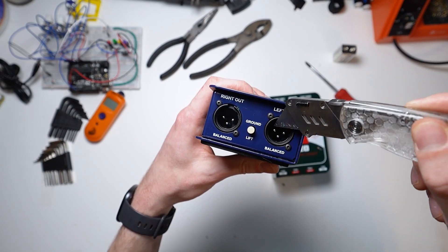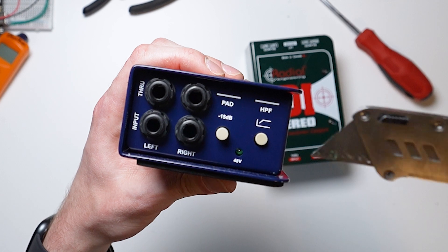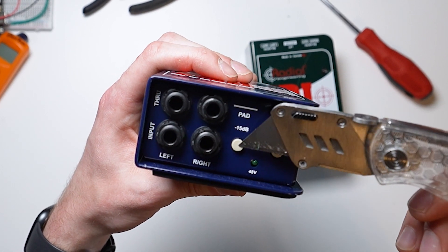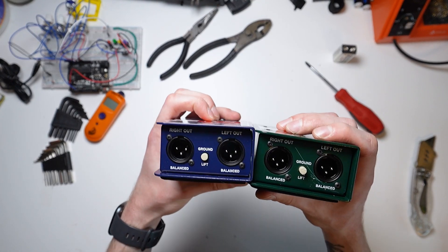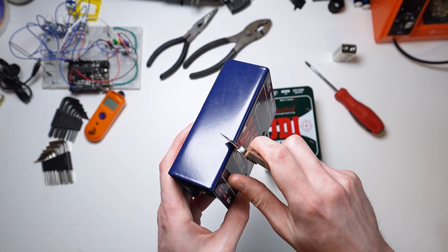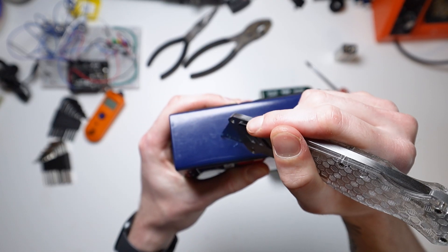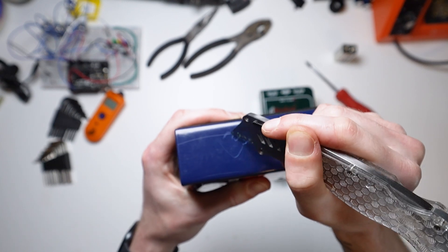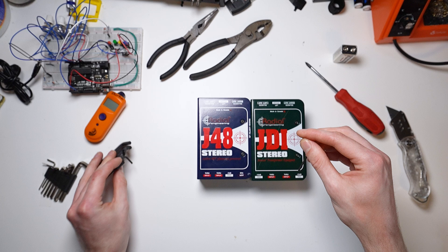Now let's take a look at the active DI and see how they differ. The output side is identical with a shared ground and two XLR outs. On the input side is where things are a little different. We have a shared 80Hz high pass filter as well as a shared pad enable this time around, but still two quarter inch inputs and throughputs. Here they are side by side so we can see those differences, and we can also see that the output sides are in fact identical. The active DI is also made from metal. I'll attempt to draw a little smiley face on the side — give this little guy a rating in the comments. 10 out of 10 in my books.